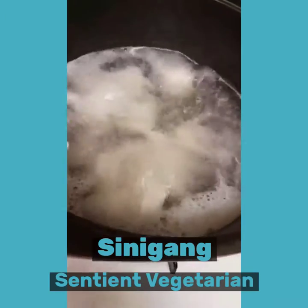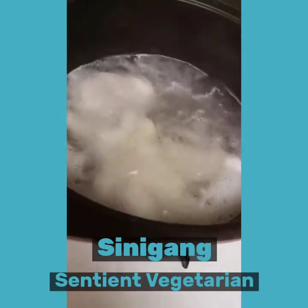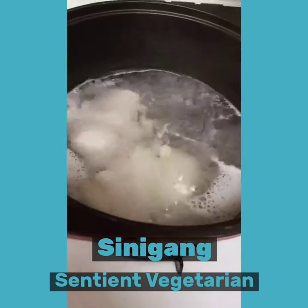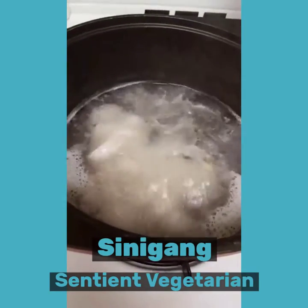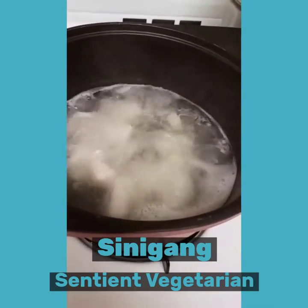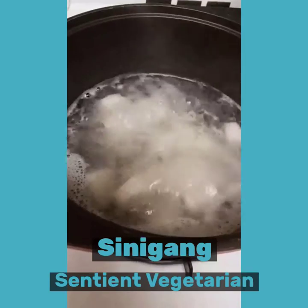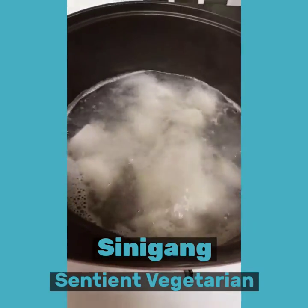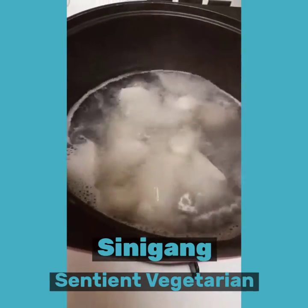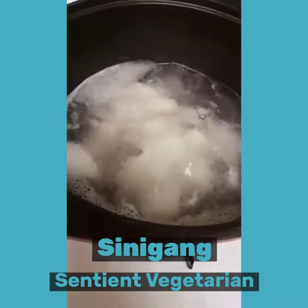Hi everyone, are you ready? This is our tofu stew sinigang. The origin of this dish is the Philippines. This is a sour soup, like some of the Asian soups that you have seen — Thailand has got its own as well.